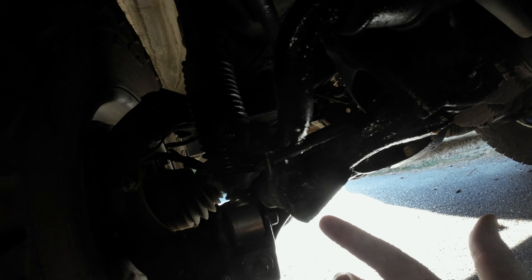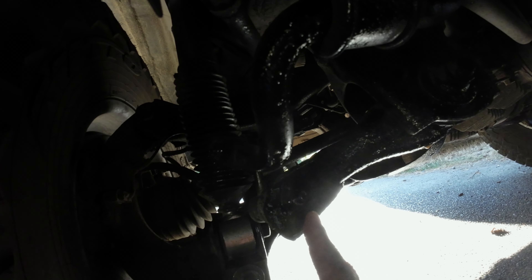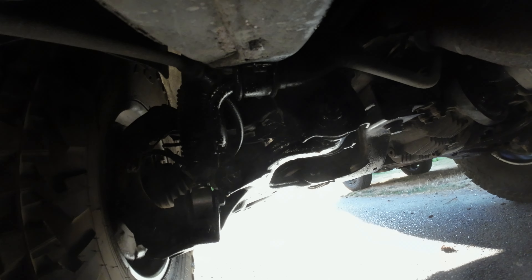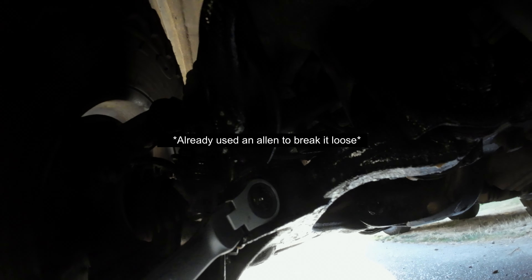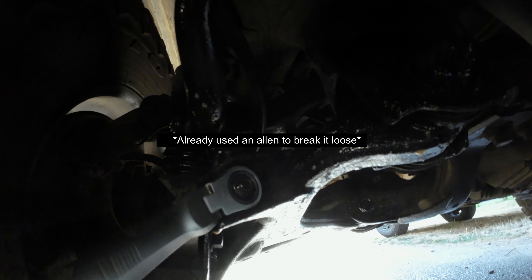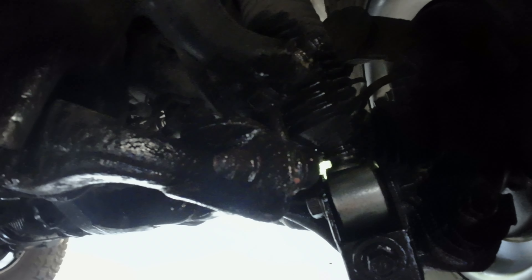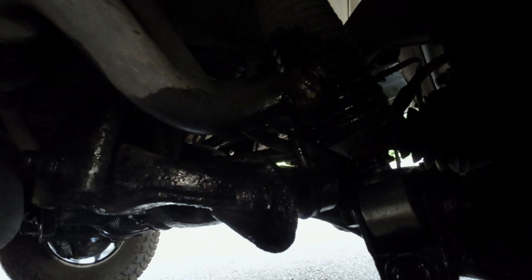What we're going to do is attack the end links from up here first, get them off the frame, and then hopefully we can drop the rear sway bar out. Then take the rest of them off when the sway bar is on the ground. My worst nightmare has happened — the end link to be removed has seized. You can see there's a ton of rust on here. It's a little shiny from all the fluid film, but it's quite rusty.